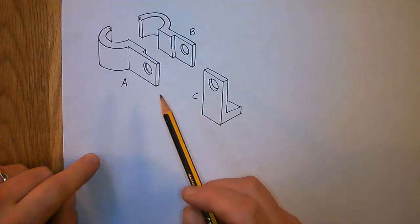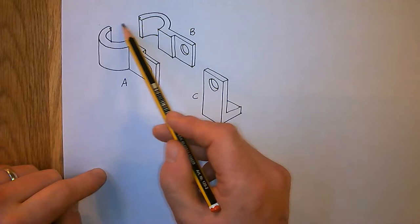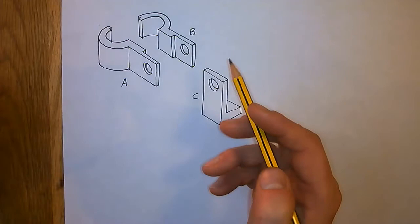Also, at the back there's a kind of little notch cut out, which suggests these two bits meet together. And what that leaves in the middle is a kind of circular cylinder piece there — maybe we're clamping around a pole or a bike frame or something like that. So that's my theory.